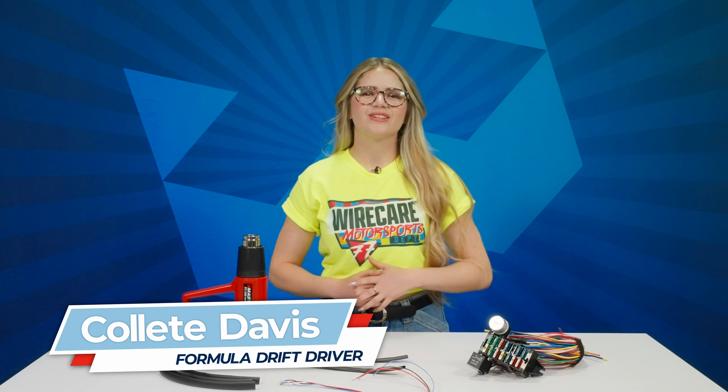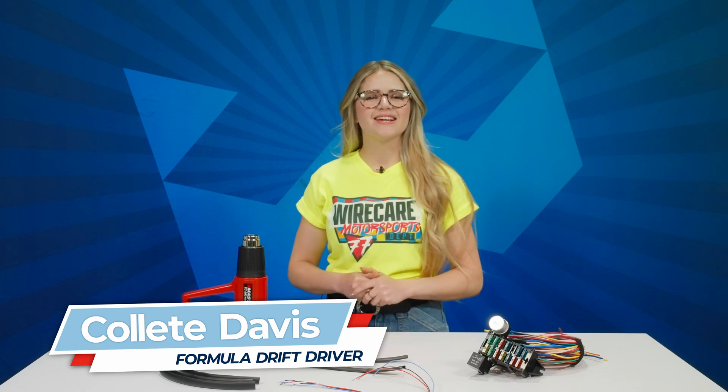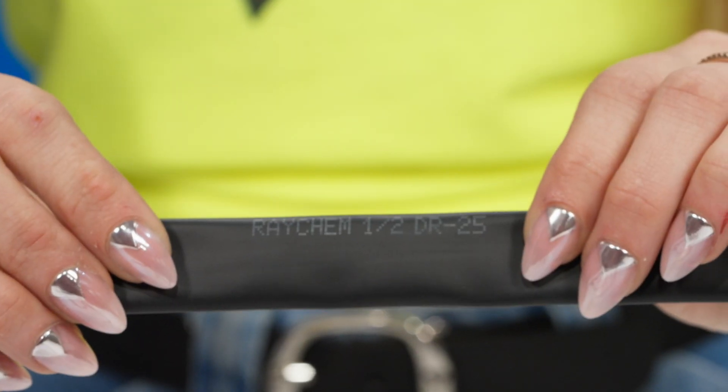What's up, guys? I'm Formula Drift driver Colette Davis here at Wirecare, and today I'm excited to show you Raycam DR25 heat shrink.